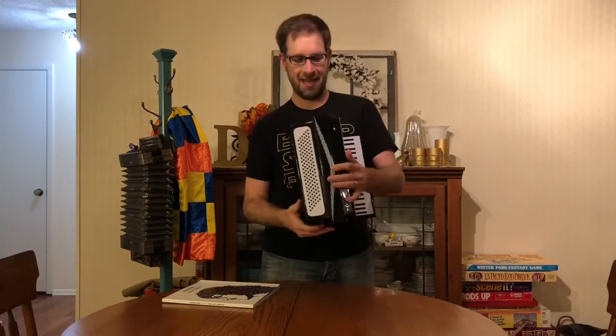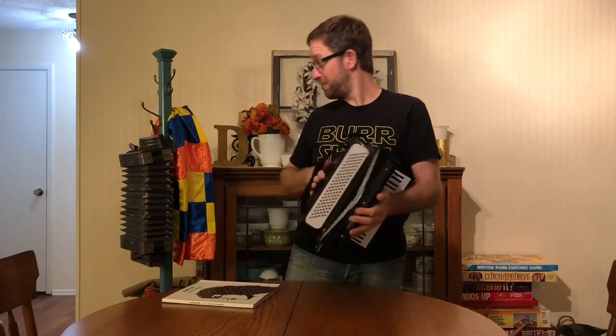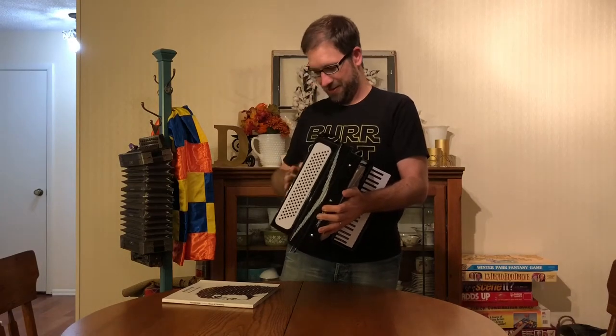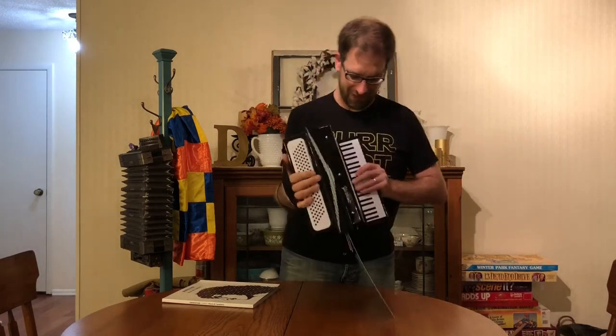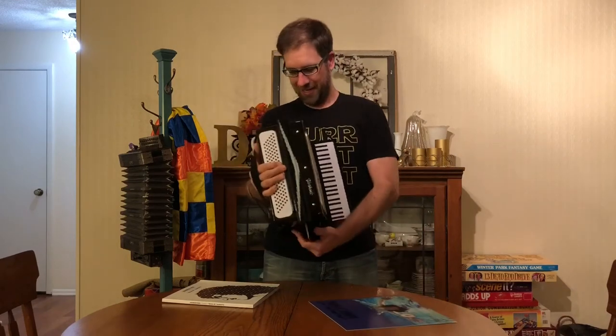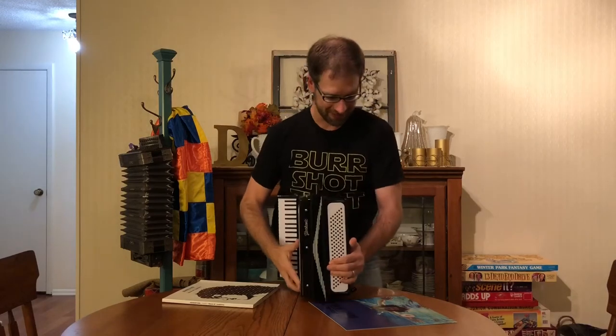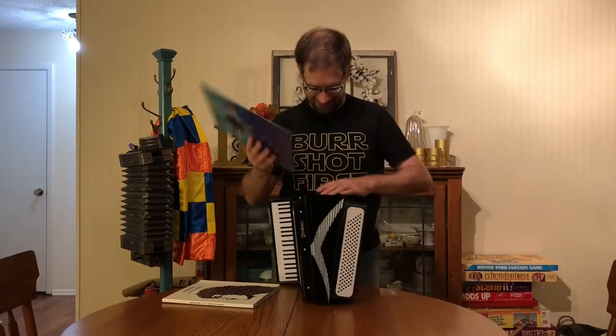It's got a snap. Look at this. This part is supposed to be a little smaller than this, so it's a little weird to have so much stuff here. I think I'm holding it upside down. Oh, I am holding it upside down. Well, that's neat.